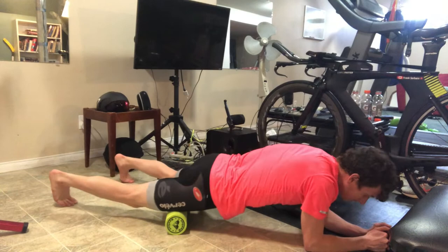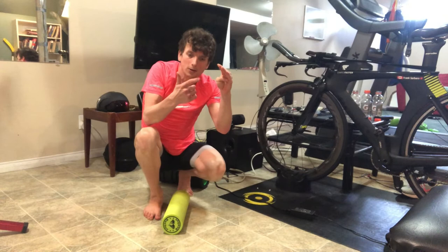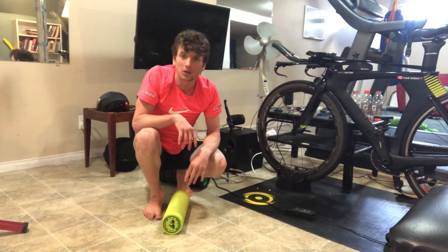Then you can loosen it out by doing one or two of those nice broad strokes just to loosen it out. So that's the method: you start at the top, do 10 of those little knee flexions, then go a little bit lower — maybe an inch — hit that spot, inch lower, hit that spot. Depending on how tall you are, you might be there a while, but eventually you get to the knee and you're done.